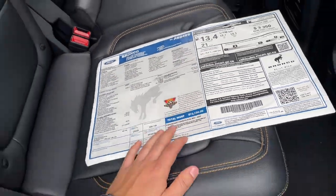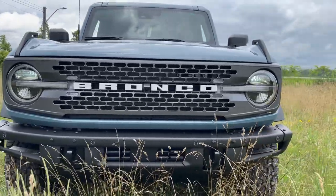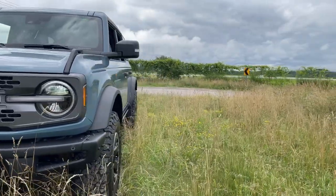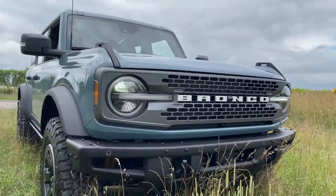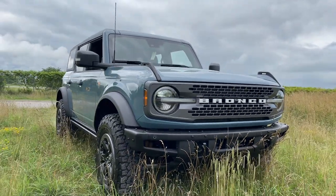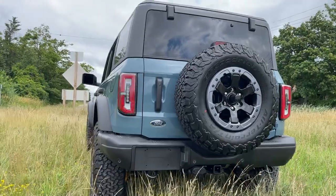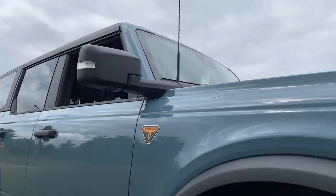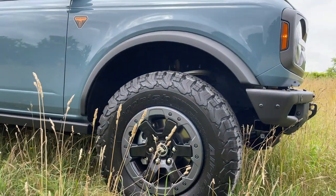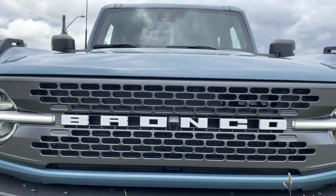That wraps up my review of the Bronco Badlands. This one is more expensive than both Wildtraks I reviewed, simply because it's loaded with every option except the Sasquatch package. I know people are going to be put off by the price — it is expensive, I won't deny that — but it comes down to whether you want the car and which options matter to you. I personally prefer the carbonized gray grille on this one. Let me know what you think, and hopefully I'll see you in the next video — and hopefully it's another Bronco!